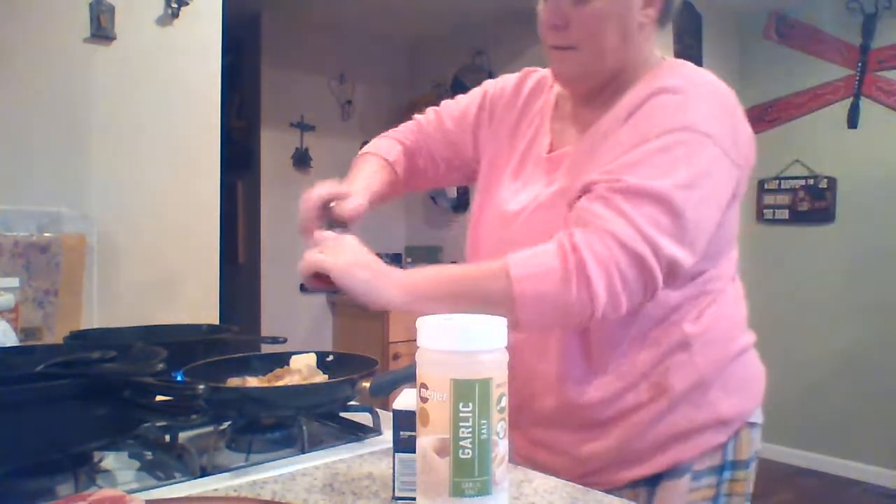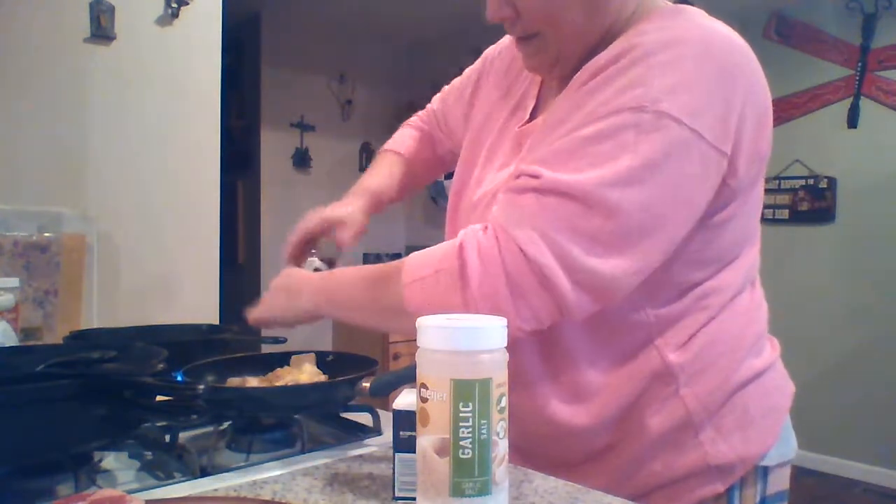Can you get the pepper for me please? The black pepper from the table right there. You don't need to be on the video. You can come on the video if you want.